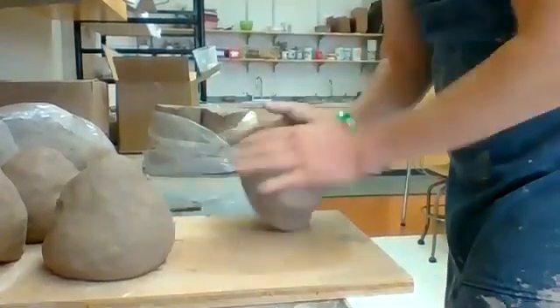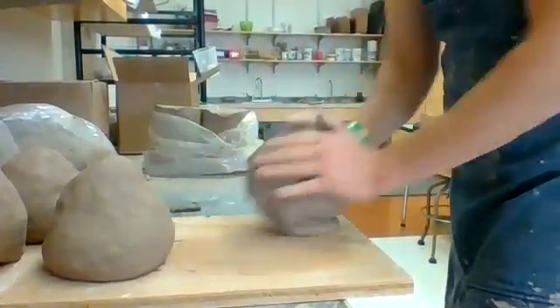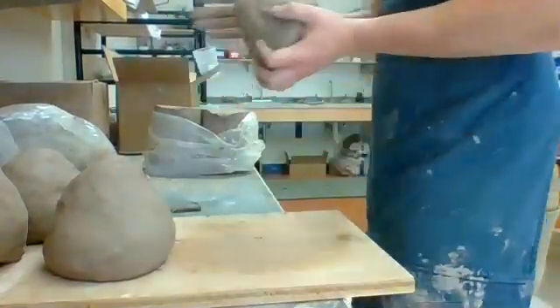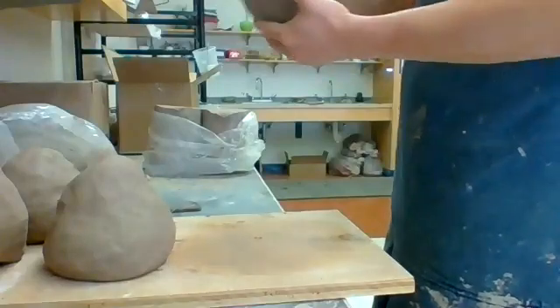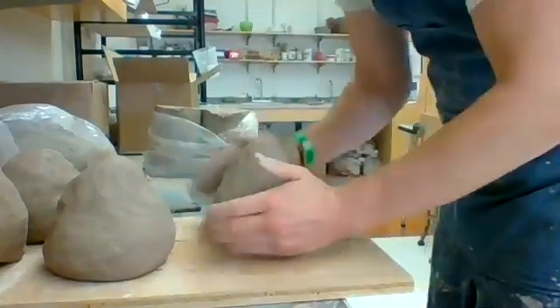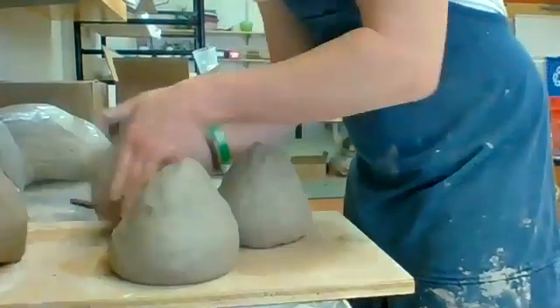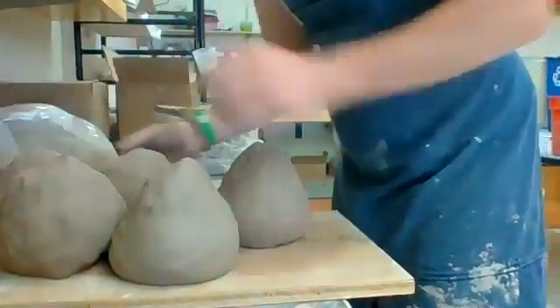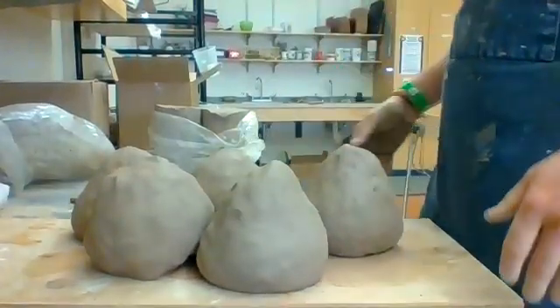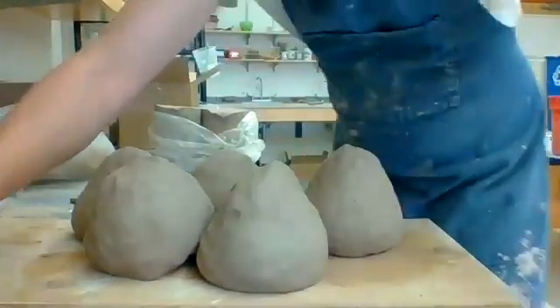You can't call me — I can't answer my phone like this, come on man, don't you know what I'm doing? Five plates, five wedged pieces of clay. I'm going to take these over to the wheel and get set up.